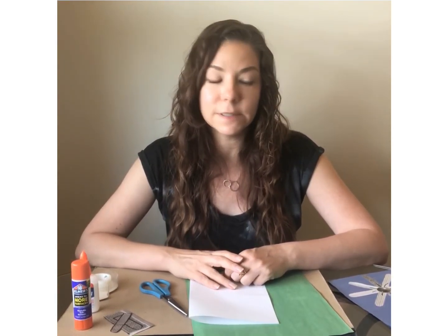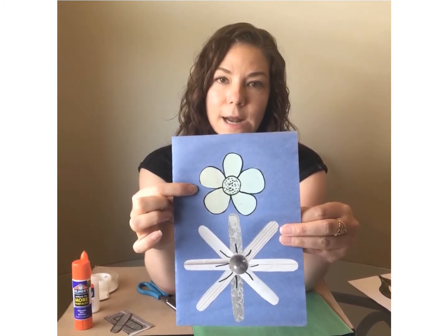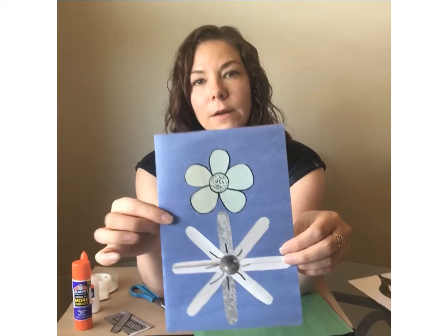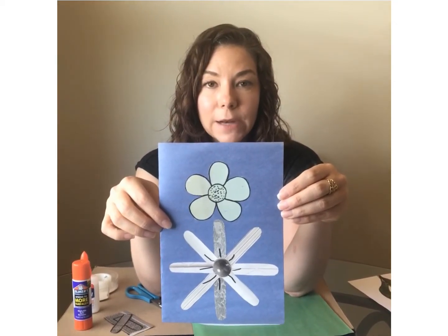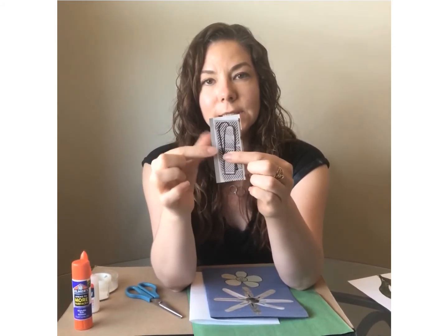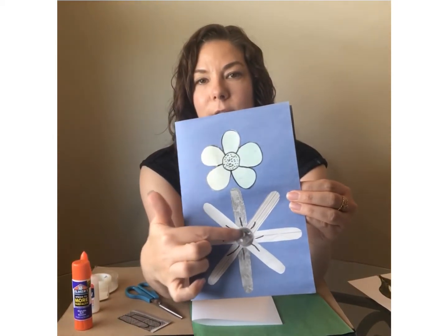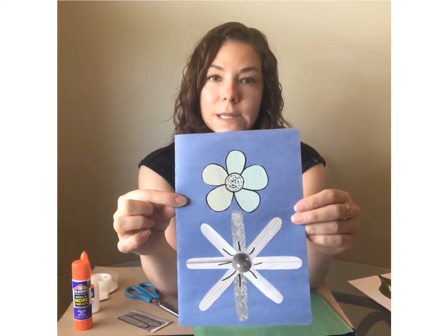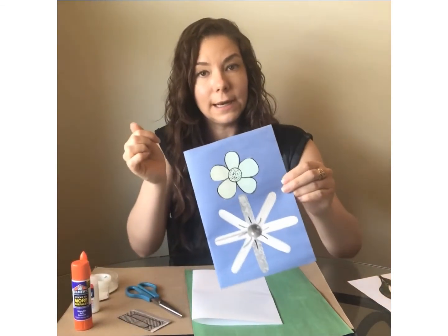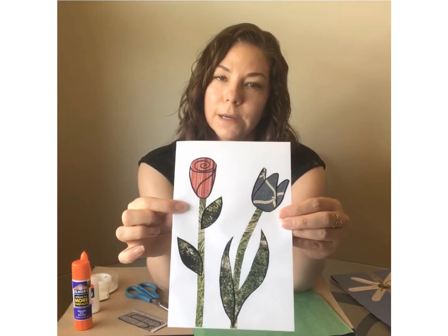Now I'm going to show you a couple of examples of some cards that I made. On this first card I made a daisy on top where I drew the daisy onto one piece of paper, cut it out, and glued it onto the card. For the bottom daisy I made each of the petals out of a different piece of paper, cut them all out and glued them all together. To make all the petals look the same, I drew one petal, traced it onto different pieces of paper, cut all of them out and put them together. I also cut out a different piece for the circle in the middle, and drew some dots in the middle and lines on the flower petals.